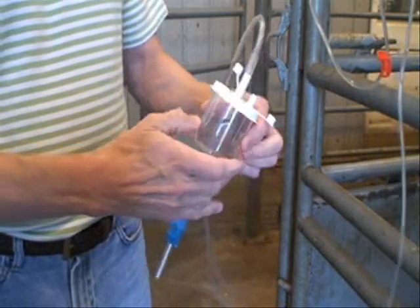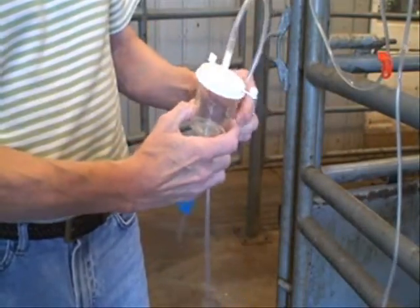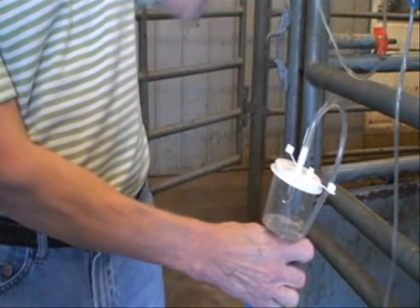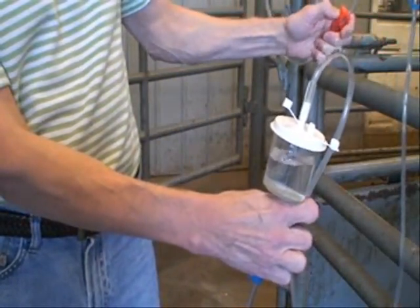We want to fill the filter about halfway full of liquid. Close the bottom clamp as it is — this one is open, the vent should be open. Open your Y tubing to allow fluid from the bag up above to come down the tubing, entering into the cup until the cup is about half full of flush media.